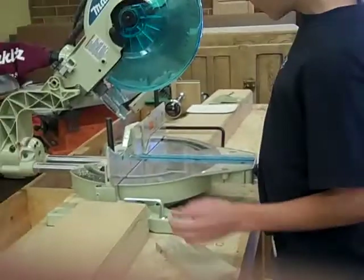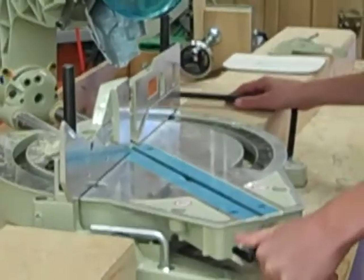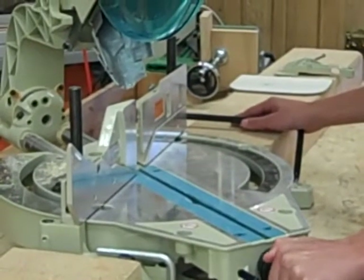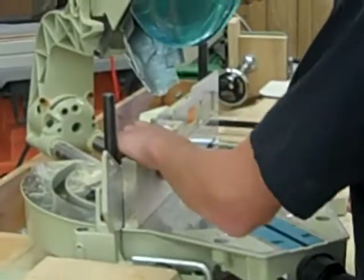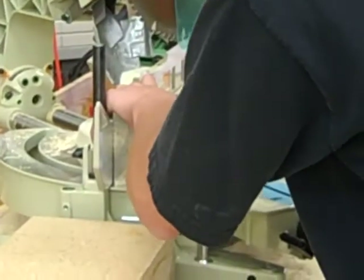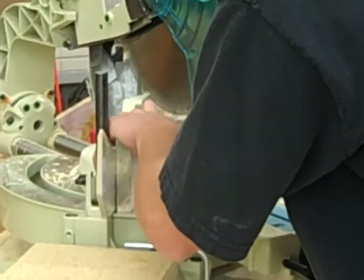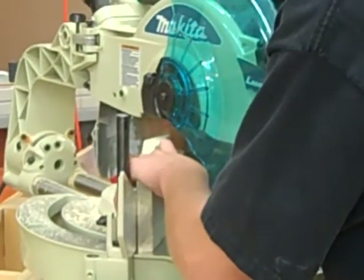Now we have to cut a forty-three degree angle on the wood. You come over and put it at forty-three degrees, right there, and then lock it down. Then you put your wood up against the fence and make sure it's tight so that it doesn't fly away. Make sure your hand is four inches away so you don't cut yourself. Line it up to make sure you get a good cut, then cut. Make sure the blade stops all the way before you pick it up so your wood doesn't fly away.